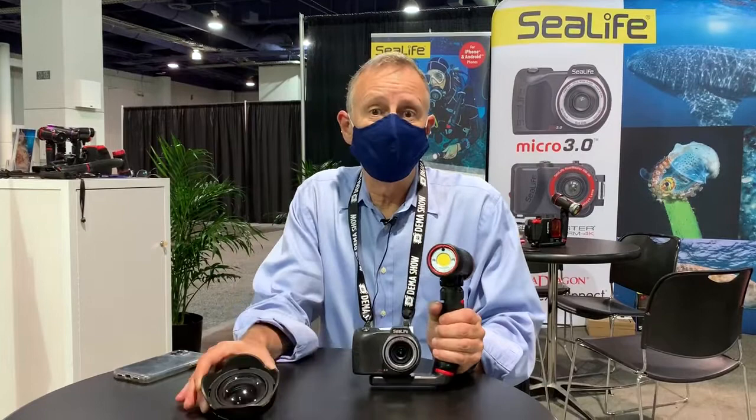Delivery on this new lens is going to start in December 2021, and we'll have them available throughout 2022.